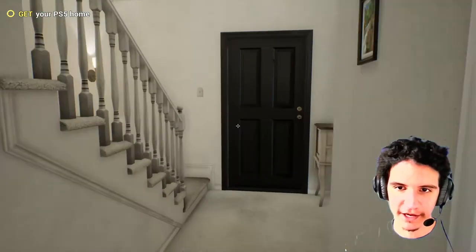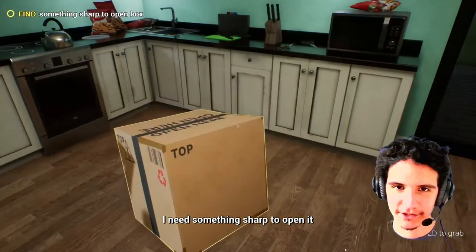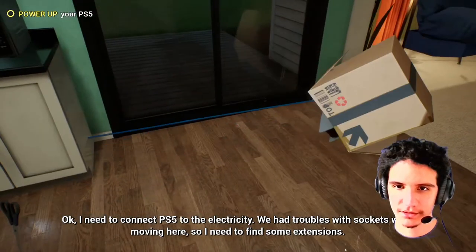Let's go in and look at that door. There it is! Let's get them scissors. Grab the scissors. There we go.